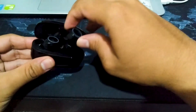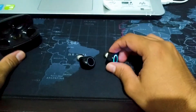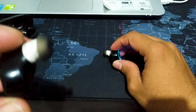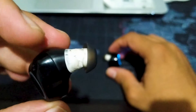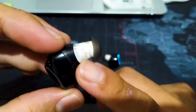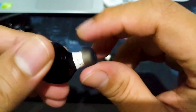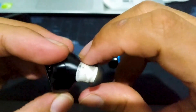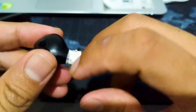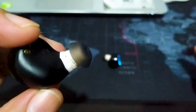Gue keluarin satu-satu nih sama adik gue. Keluarin, diakalin, akhirnya dipasangin kayak lem gitu ya. Teman-teman bisa lihat di kamera. Jadi airbatnya yang kecil ini dia nempel ke si MIVA, ke ujungnya. Ini dikasih lem, kayaknya sih siltip atau lem apa ya. Ini dia dilem tapi memang jadi agak tebal banget sih.